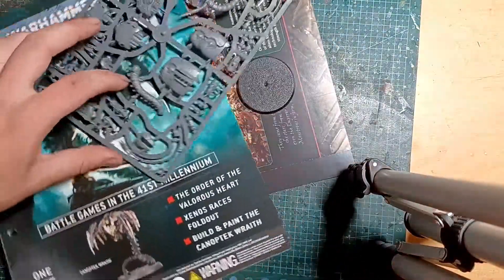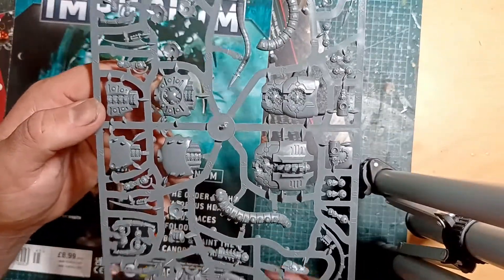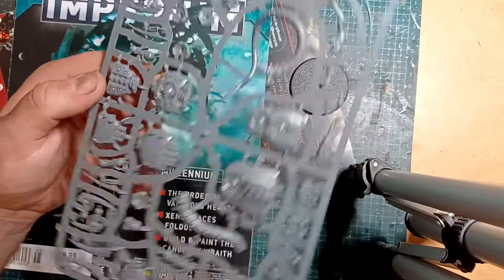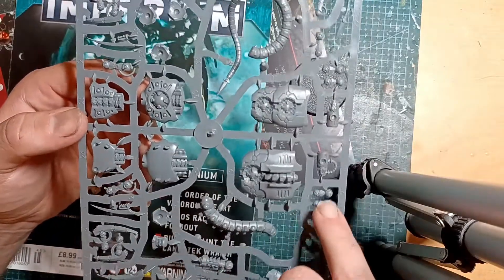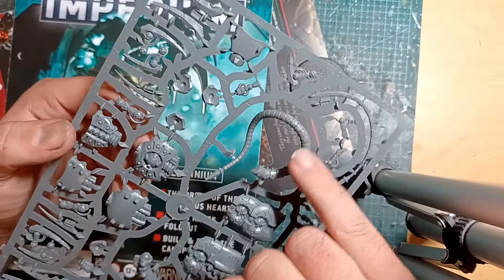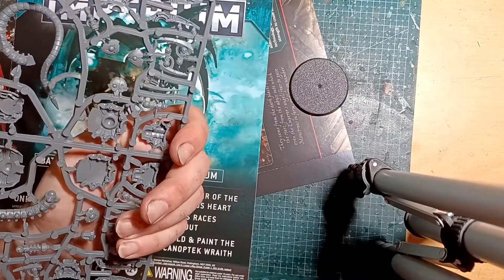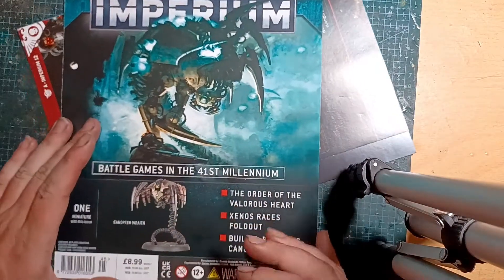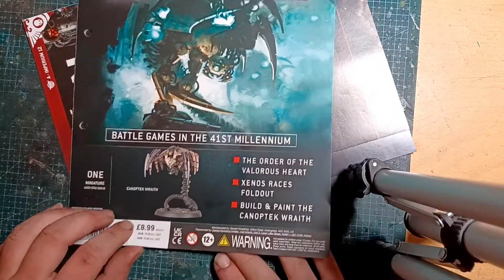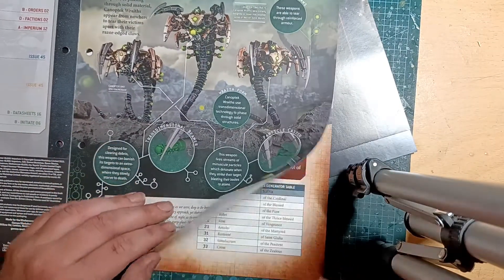We have got a single Canoptek Wraith. I'm in two minds - I have a soft spot for the original Canoptek Wraith, the big metal things, but they fell over all the time. I'll give GW their due though - the intricacies on the plastic kits are lovely. Look at that lovely swirling tail. Very cool. One Canoptek Wraith - I assume it's a 30 quid box for three, so it's slightly cheaper to buy this issue three times than to buy all three issues.